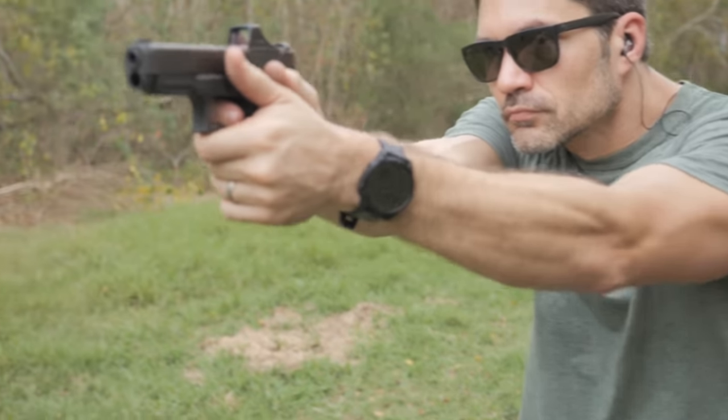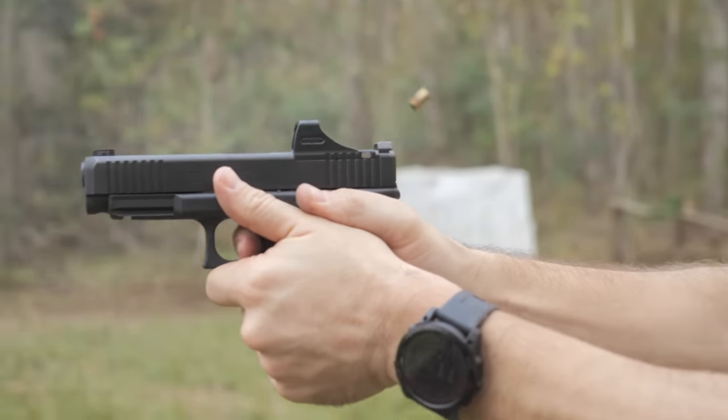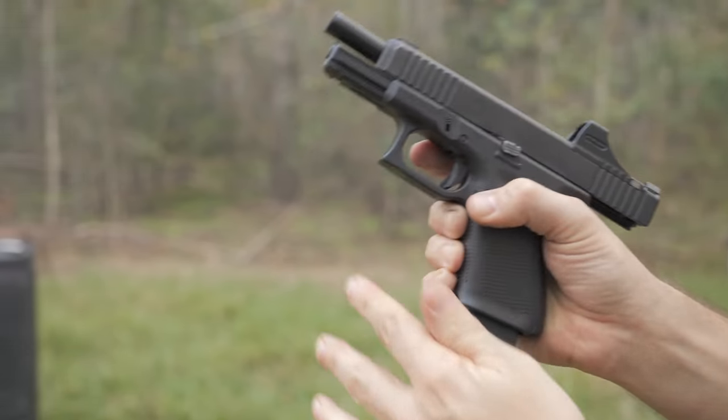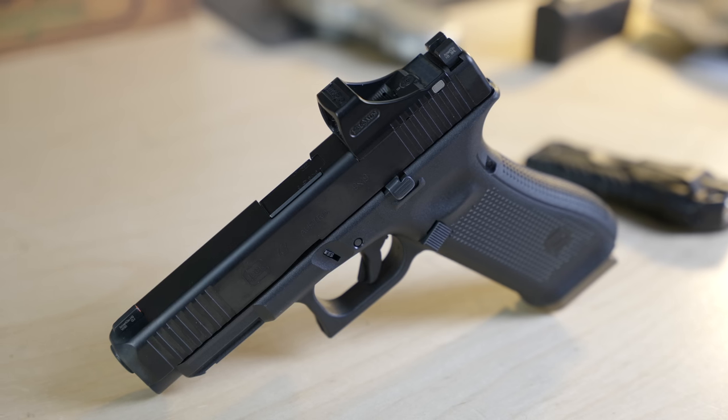Today on TFB TV we're talking about what might be the best double stack Glock ever — the Glock 47. You won't be able to buy one on the civilian market until after Shot Show 2023, but we can talk about it right now.